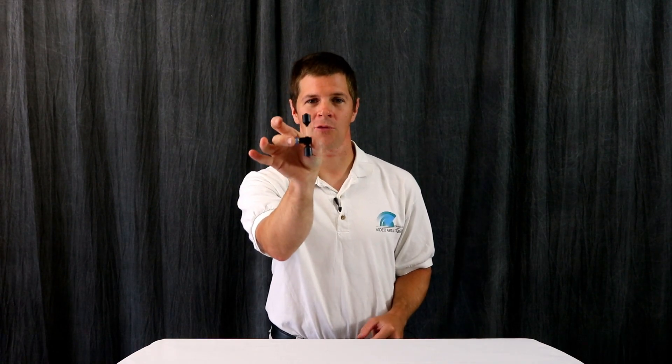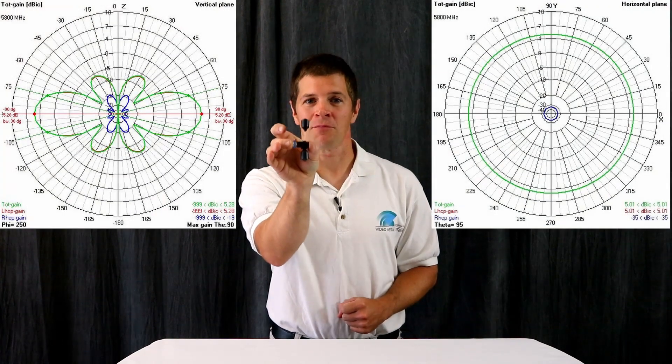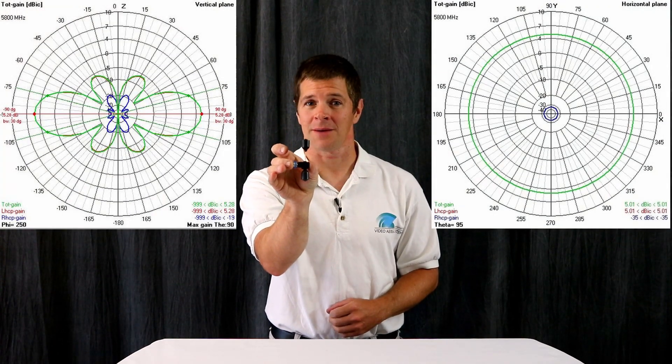But that doesn't mean I haven't been listening to your inquiries. You want a long-range Omni? You have it. This is the Skyhammer, a true long-range omni-directional antenna, offering a real 5.25 dBIC of gain, making it the longest-range CP Omni in the FPV industry.